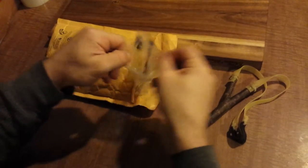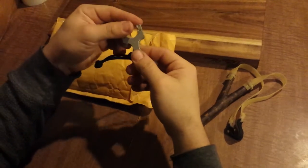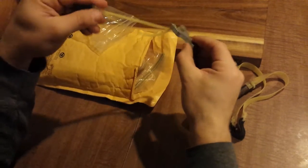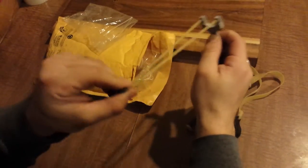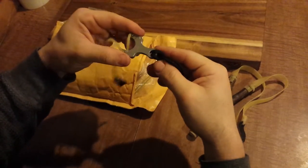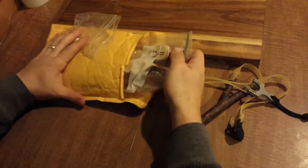I know what this one is. This is a Nat by Metro Pelosity. That's a really cool little shooter. What else we got?